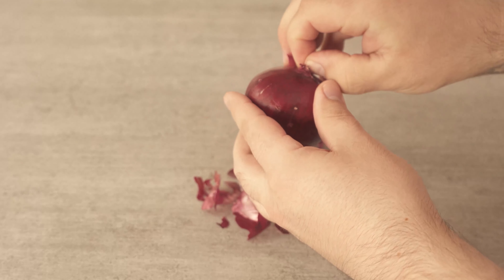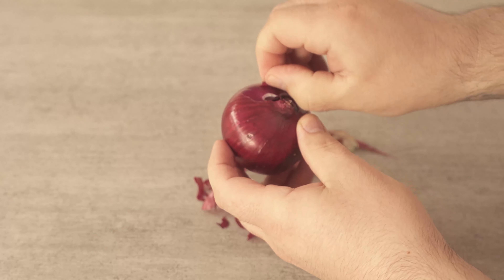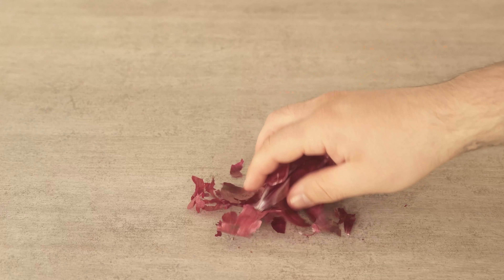When you peel an onion, you probably throw it straight in the bin afterwards. After all, you only want to eat the onion itself. But the skin contains many nutrients that we can use again.